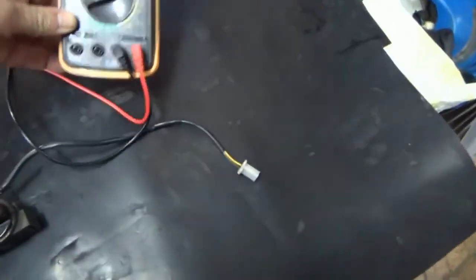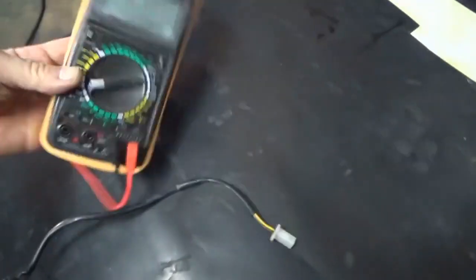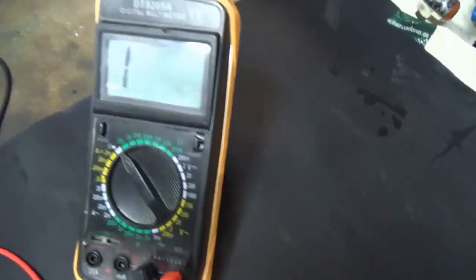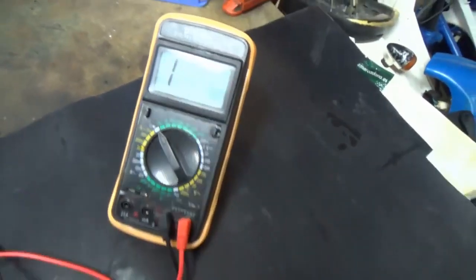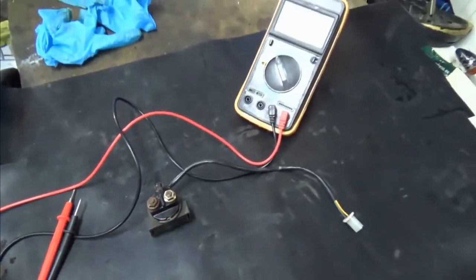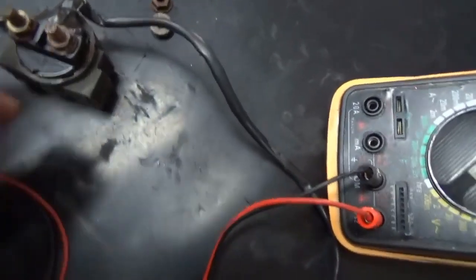We're going to turn on the multimeter now and check it — we'll set it to continuity. I'm going to put the alligator clips, which is more convenient. I've already put these multimeter probes with alligator clips instead of tips so I can hook it up easily.